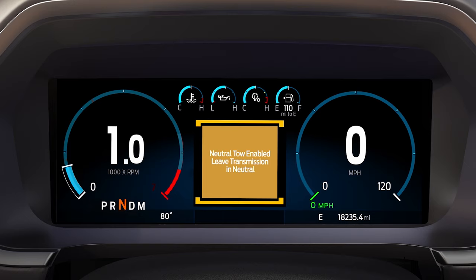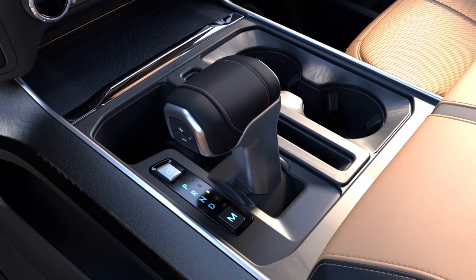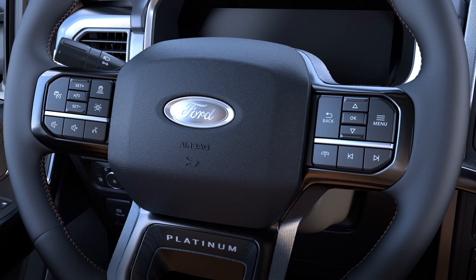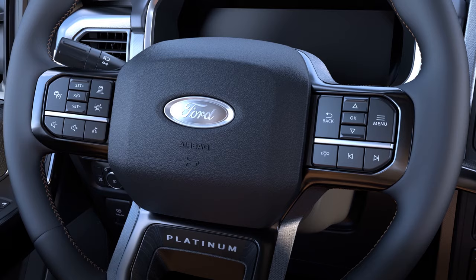Anytime you open the driver's door, you'll see a message in your instrument cluster to reassure you that neutral tow is on. Release the brake pedal. Leave the transmission in neutral and switch off your vehicle by pressing the start stop button once with your foot off the brake. For vehicles with a key, do not turn the ignition all the way to the off position. You must leave the key in the ignition while towing. Use the keyless entry keypad or an extra set of keys to lock and unlock your F-150.